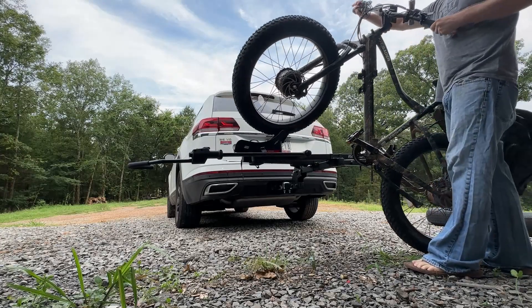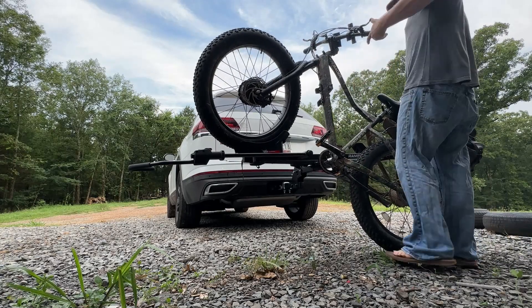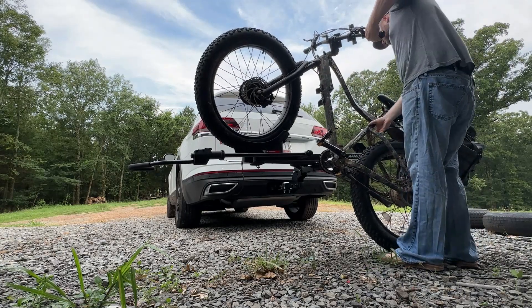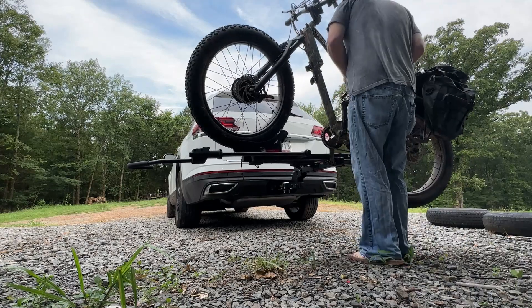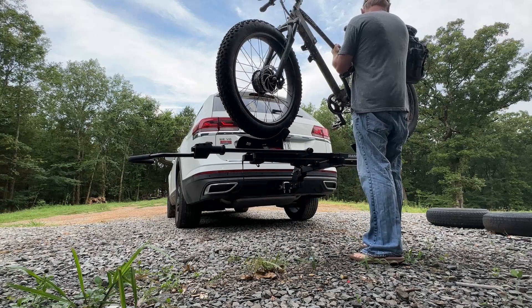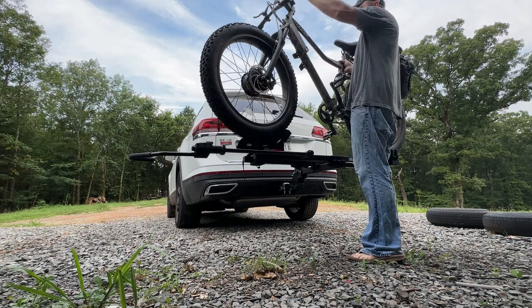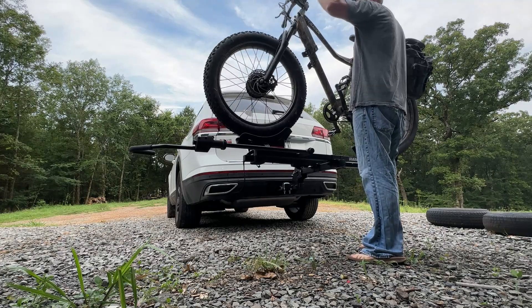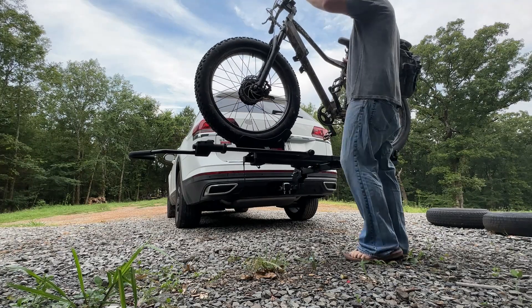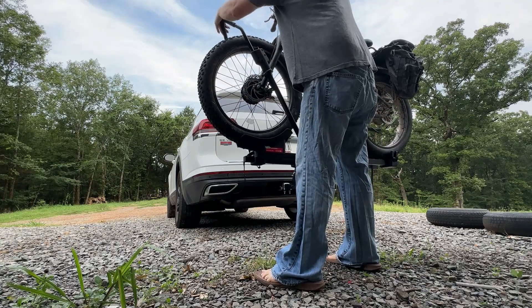One thing they're going to recommend is remove your battery when hauling this — I don't know if it's a weight issue or just worried about it bouncing off. I would also remove this front fender. The last time I hauled it, it seemed like the wind had knocked it a little bit loose. So take your battery off before you load it — it does make it lighter — and remove that fender flare. You don't want to get there and find out it blew off.